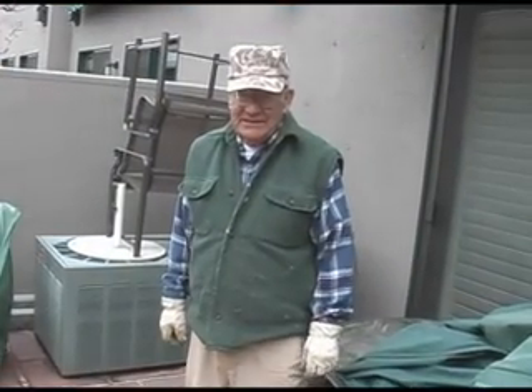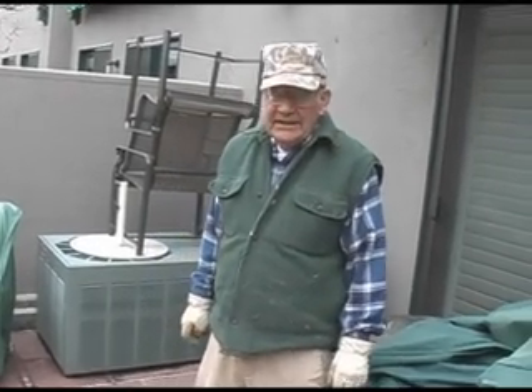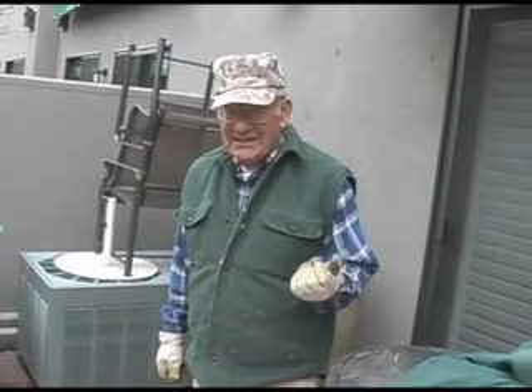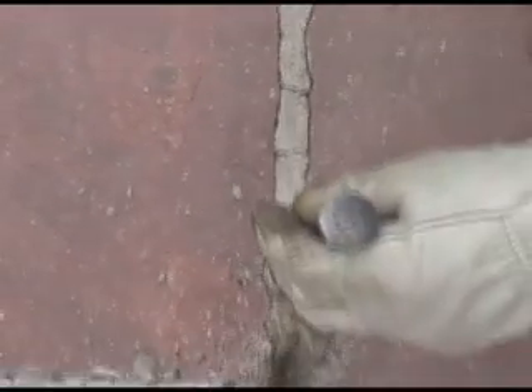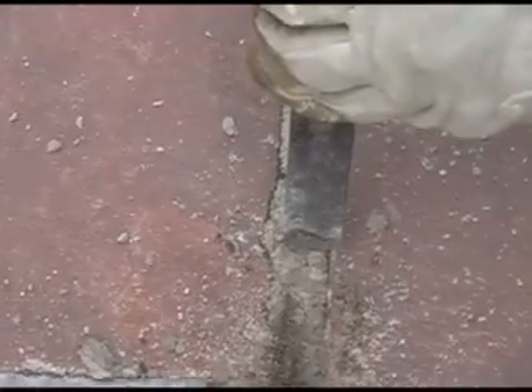Now we're going to show how to chisel out cracks. Cracks happen for a lot of different reasons — sometimes the mortar mix is quite weak and it cracks over time. Also just the weather, with thawing and freezing, general wear and tear. After four or five years you may have to replace some of these joints. We have an angle chisel here with about a two-pound hammer — I use that to go down the joint.